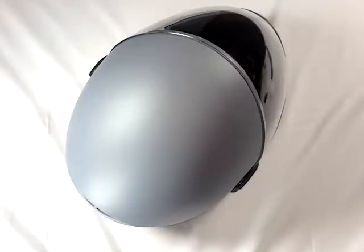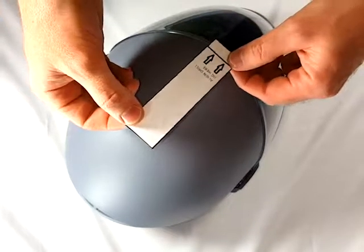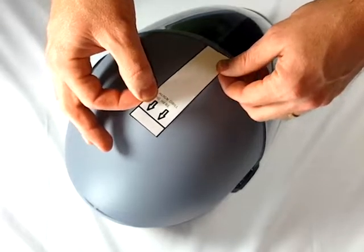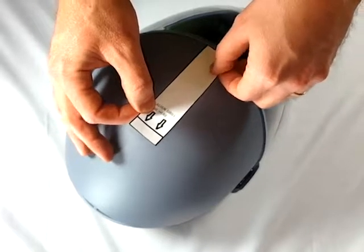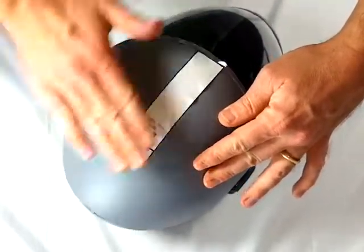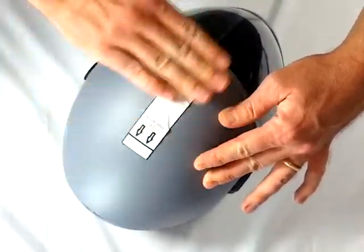Make sure the visor is closed and the top foam pad is removed from the helmet. Place the removable adhesive guide on the top center of the helmet so that the arrows are pointing toward the rear and the front is just touching the top of the visor.